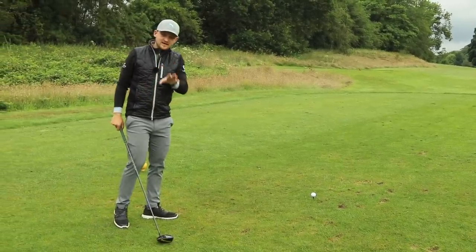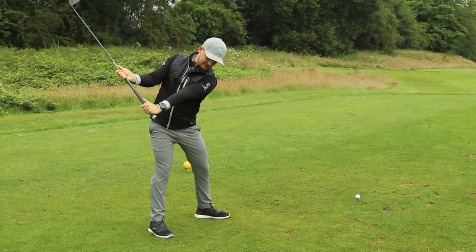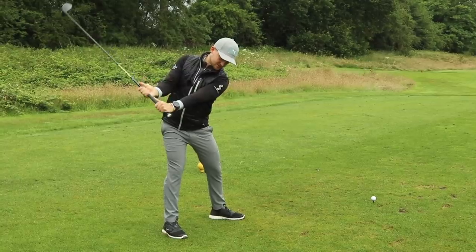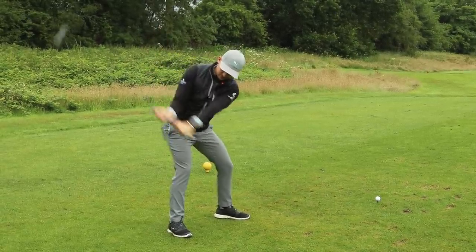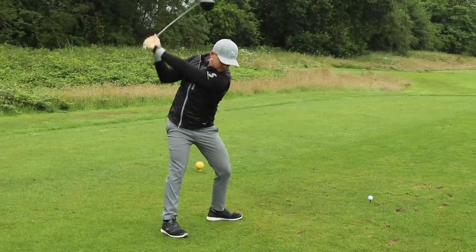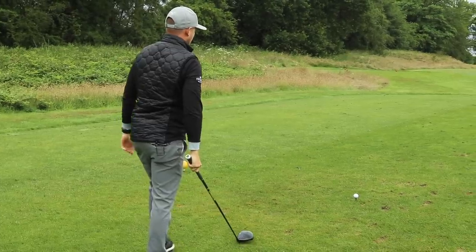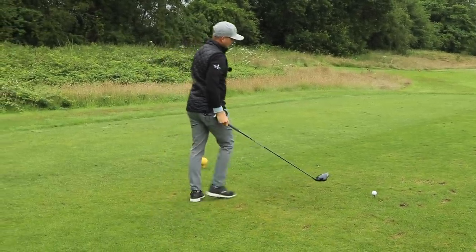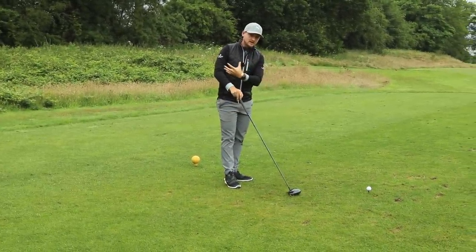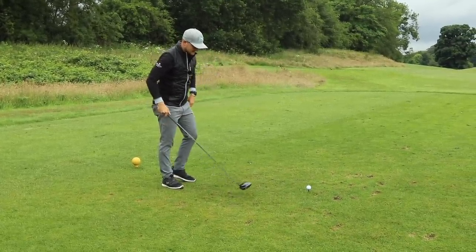We are out on the golf course now. One rep: turn it up to hip height, giving that lead arm parallel to the ground, engage the lower half, bring it in, move it through. Second rep: to the top, strengthened shallow — picture the shot you're about to hit. Now time to pull that trigger. All I want you to feel in this swing is: can I get a more athletic turn? And that will come from a better setup as well.